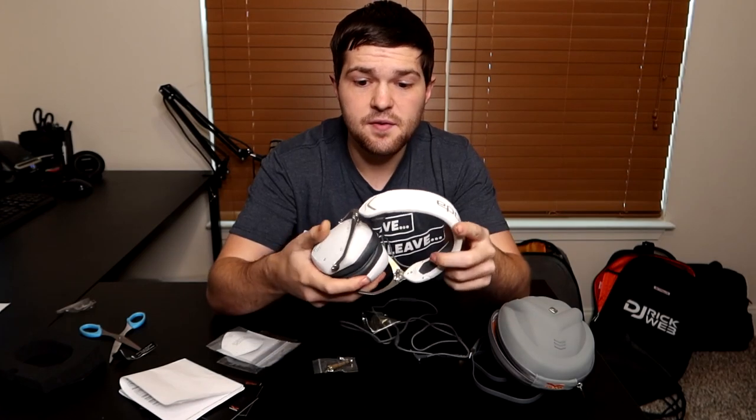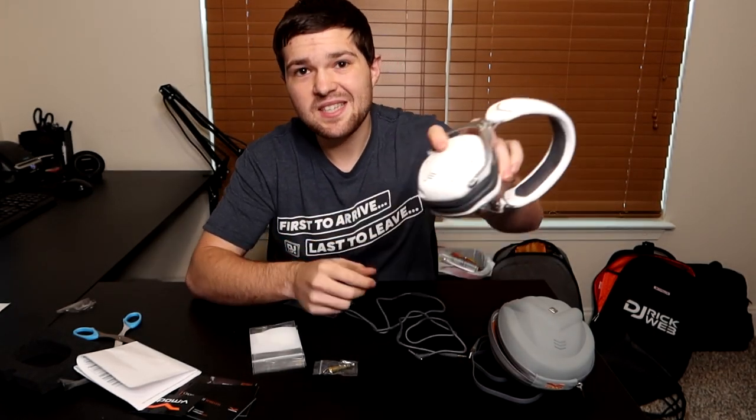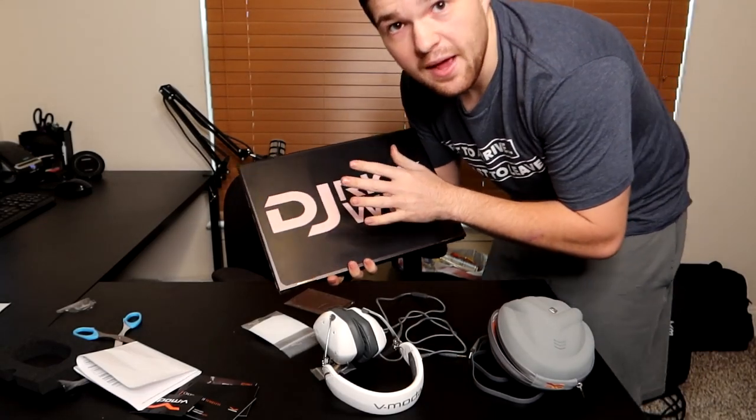That's the whole reason I bought them — all my friends in college, every single DJ friend I had was rocking the Vmota LP2s, and a few have the new Crossfade 2 Wireless ones too. So I'm hyped to finally have them. What I'm going to do is slap on my new custom plate right now — there are six little tiny Allen screws on every plate. You take the six off, put your new plate on, and you've got a custom pair of Vmota headphones. Branding is everything.